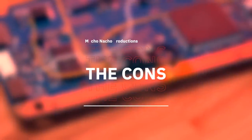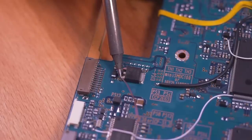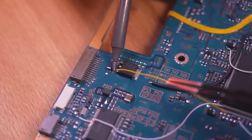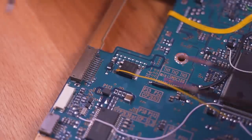Now for the cons — honestly, I don't think there are many. The only one I could think of is that this may not be the most accessible mod for those without much soldering experience. Additionally, for those who do attempt it, you have to be very careful. You need to check, double check, and triple check your connections.